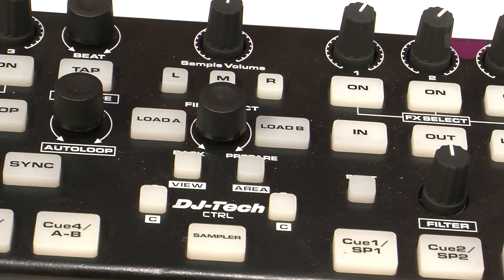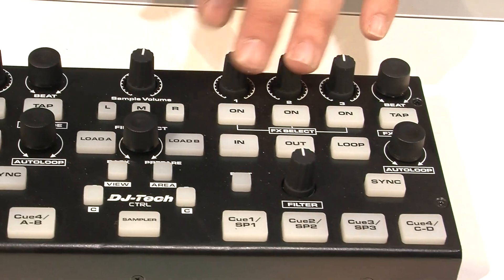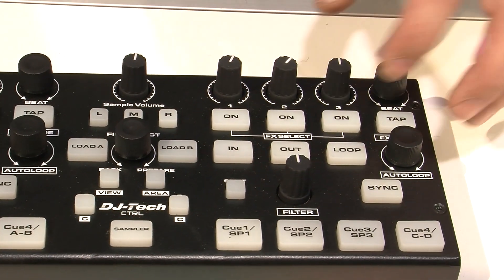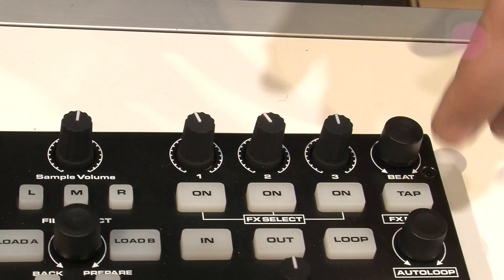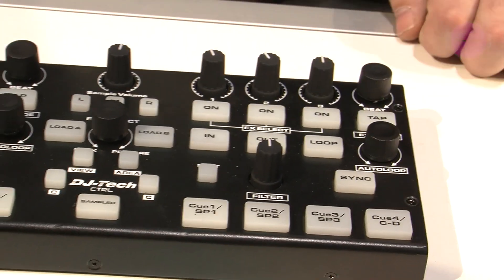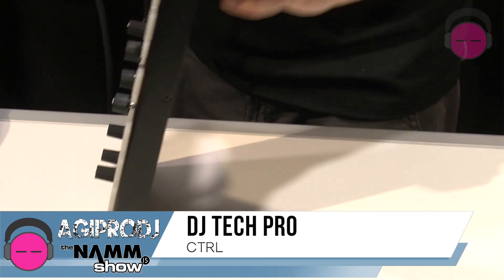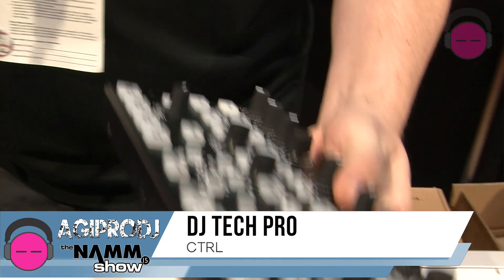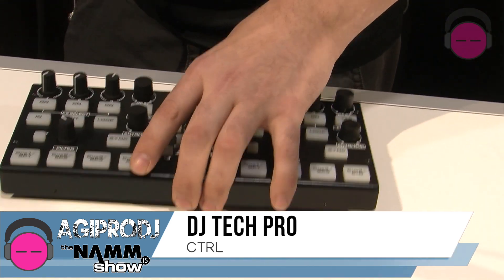Some more mappable functions here, kind of mirrored on this side — same thing for your effects: one, two, three, with your knobs there. Another endless with an indent, there's a tap for your BPM. Another endless with an indent. Again, this thing is made of nice high quality metal, nice and heavy duty — it's not going to break on you, this thing is solid.